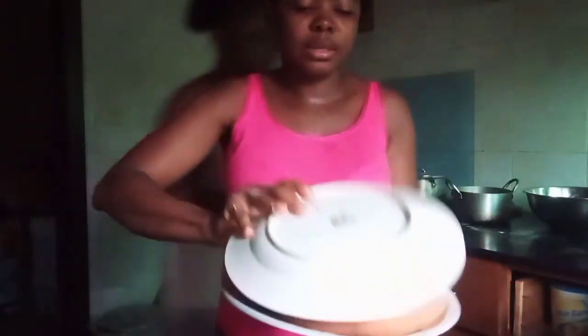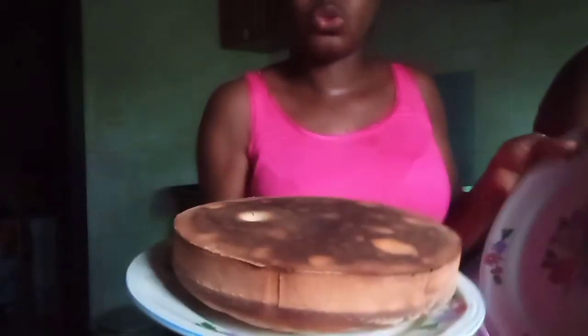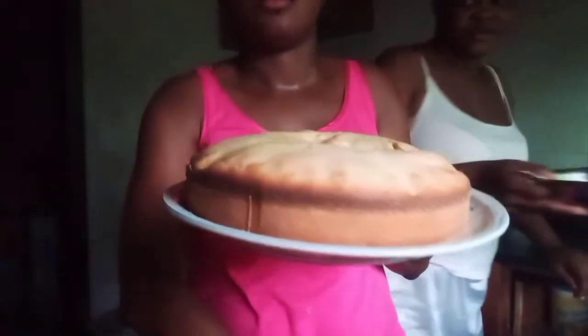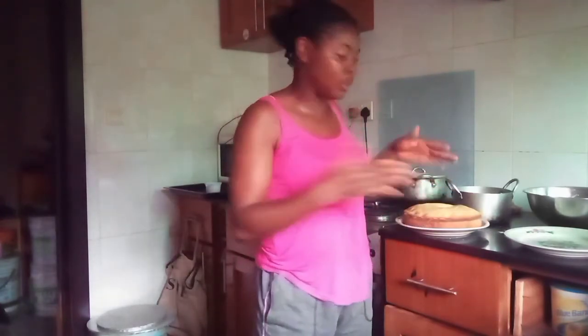You can see the base — let me turn it the other way around. Look at the base, it came out clean, so clean. So this is it. You can preheat it for 10 minutes, then time yourself for 30 minutes, and this is how it's going to come out — it's not going to have bad spots, and everything is going to come out perfectly like this.